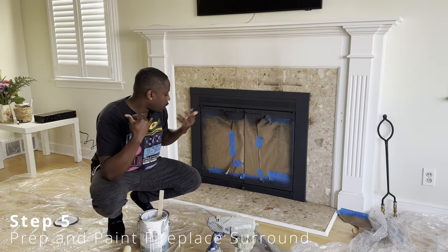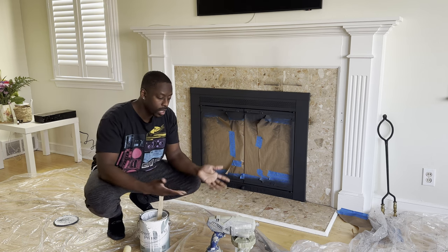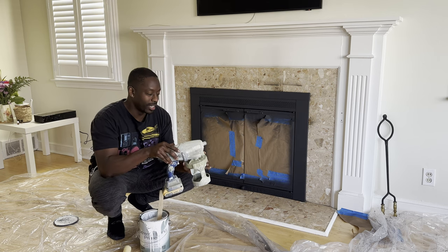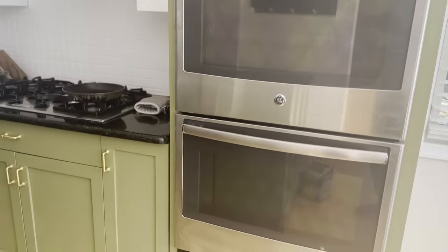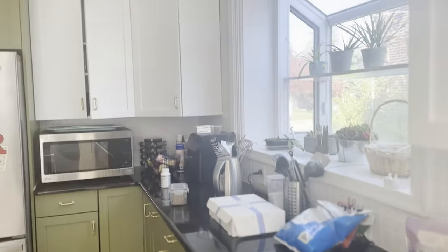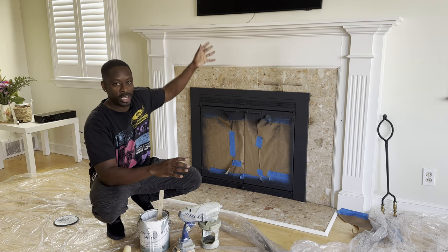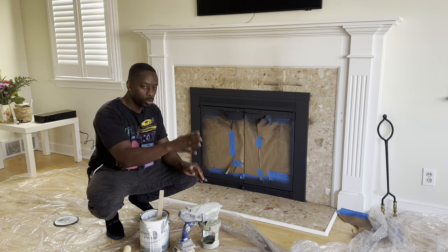Now we are going to prep and paint the tile. Originally I was going to use my spray gun — it's a really great spray gun. I did use it to paint my entire kitchen backsplash and everything; it did a phenomenal job. But there's way too much stuff here. There'd be too much overspray and we'd have to cover up all the furniture. I've got the frame TV here and I don't want to get anything extra dirty or with paint on it.